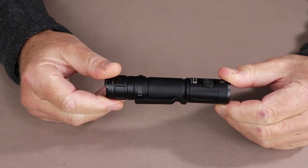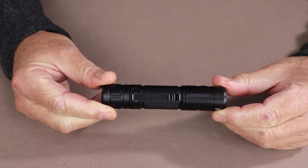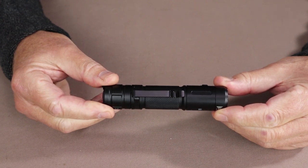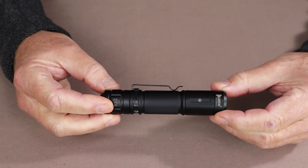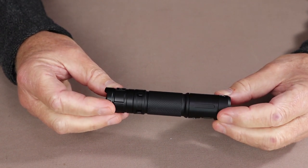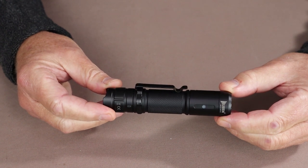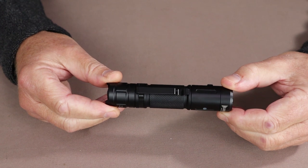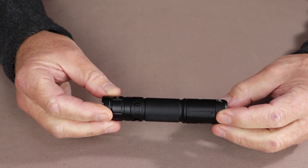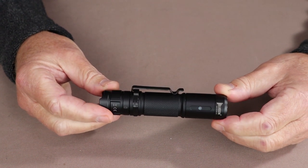As for output, the C3 has a high of 1200 lumens, which lasts for one minute before heat protection circuitry brings it down to 500 lumens for another two and a half hours, casting out to 179 meters. Medium is 400 lumens lasting three and a half hours with a 50-meter distance. Low is 80 lumens lasting 20 hours reaching 10 meters. Eco mode lasts 43 hours illuminating about one meter. It also has a strobe at 1200 lumens and an SOS mode at 200 lumens.